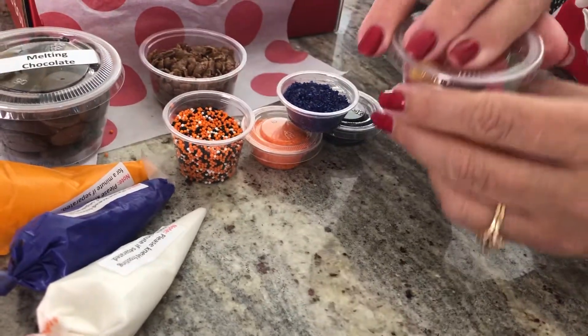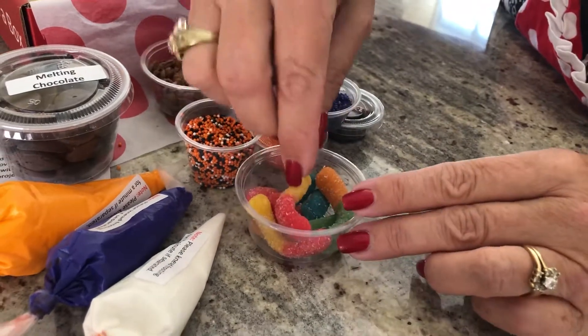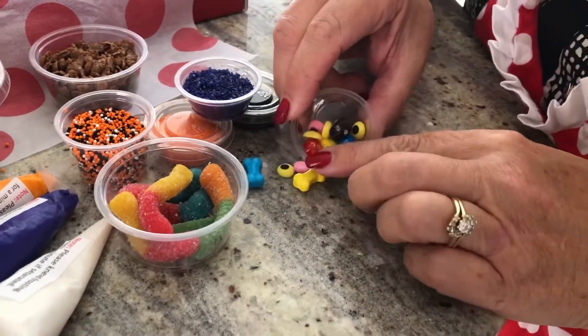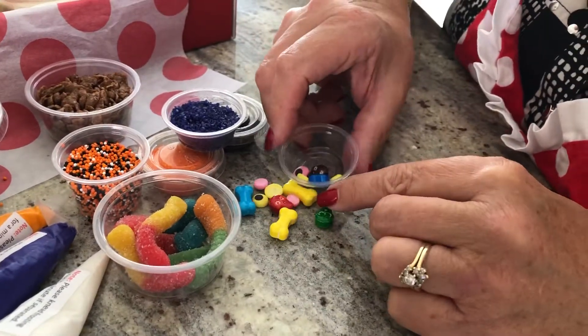One of our projects is kind of spooky, so we have some of these spooky gummy worms. And then we've got some candy decorations — different kinds here. We've got some eyeballs, some skulls, and some bones.